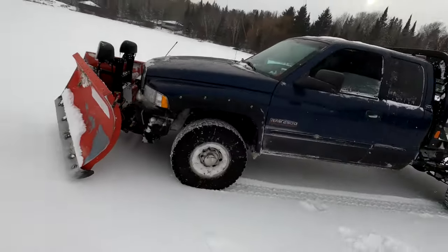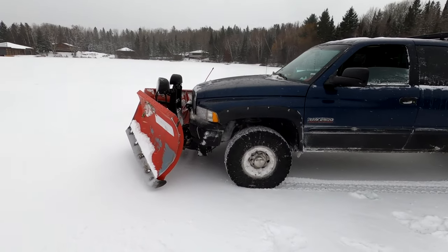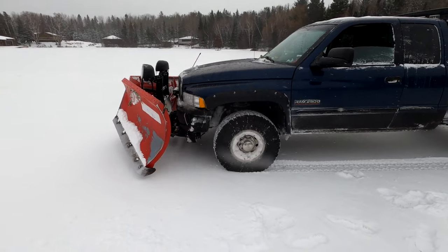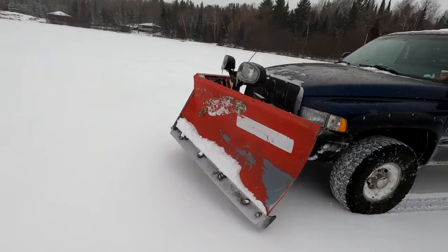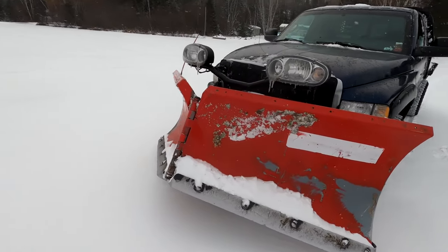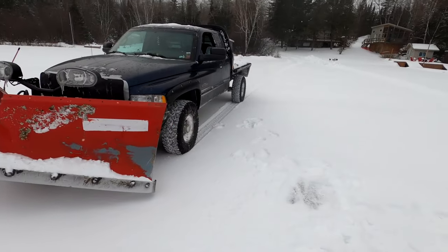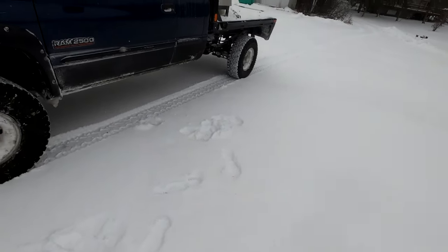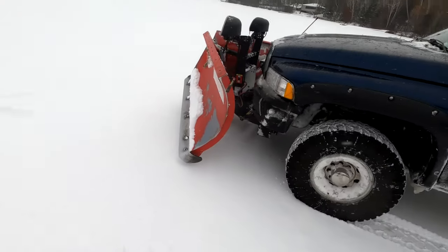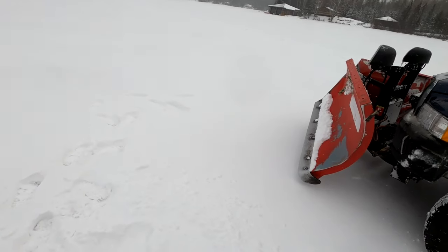So that truck without the plow weighs just over 7,000 pounds. With the plow — it's a 9'2 VXT Boss — let's call it 1,000 pounds for the plow. Let's say it's 8,000 pounds with a full tank of fuel. So I need to support 8,000 pounds, and I'm looking for 12 to 14 inches of ice.